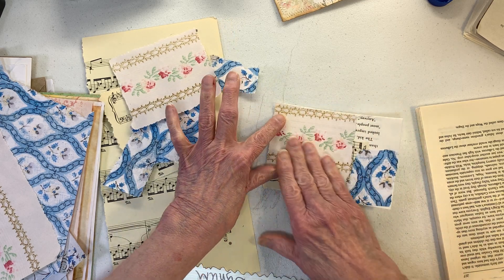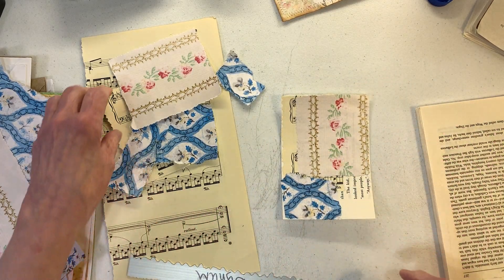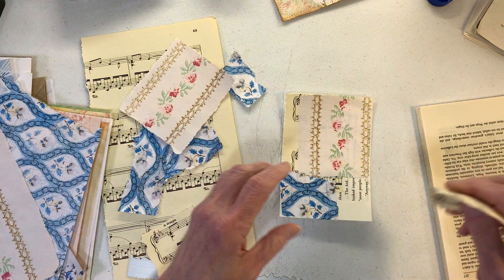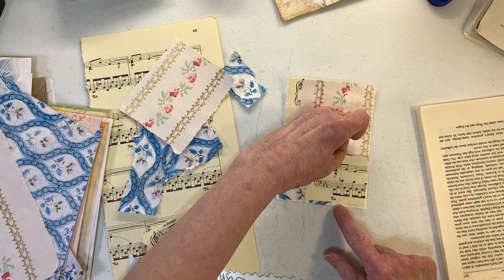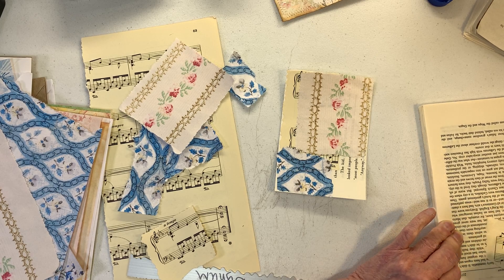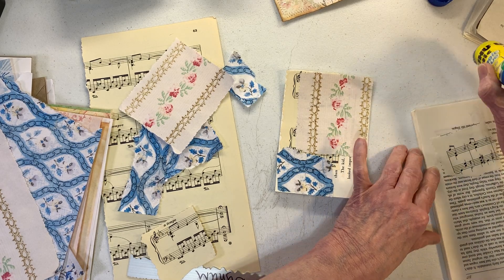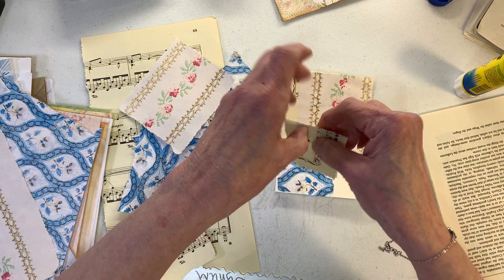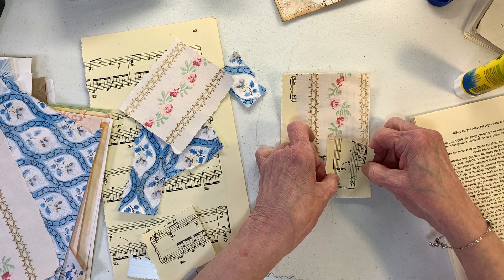This ended up being a gigantic piece that just covered my music sheet, so maybe we need to put some more music on there. One of the things about collaging that drives me crazy — I love doing it, but I hate dealing with the sticky paper. I feel like I don't get very many paper squares or shapes onto my pockets.